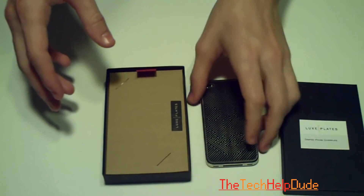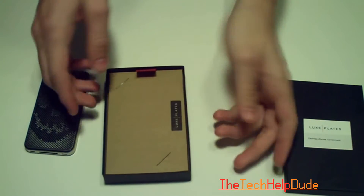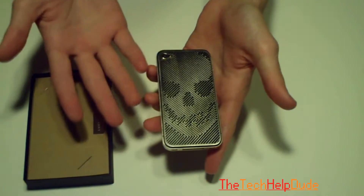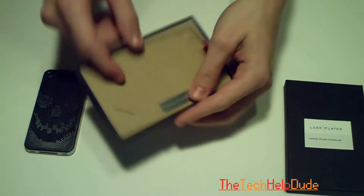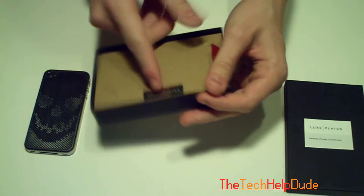So what you're going to get in the box is your stainless steel back plate, which comes set right in here and it looks really nice when you open it up. This is a stainless steel back plate — it gives your iPhone a lot of personality. There are a lot of different cool designs, and you can also create your own design and they'll etch it into stainless steel. It also has this little Luxe Plates logo that's on stainless steel as well.